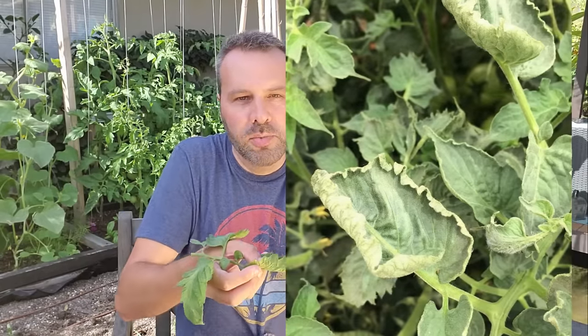Another problem that causes leaf curl is herbicide drift. If you're spraying herbicides somewhere in your garden, or if you live near someplace that is, and some of that residue drifts over onto your tomato plants, you're going to see a different kind of leaf curl. In that situation, the stem part of the tomato leaf is going to bend down, and the leaves are going to cup up on all edges — so not only rolling up one way but also the other way, so it's going to look like a cup. You're also going to get some discoloration — yellowing, browning, that type of thing. But that's only going to affect the leaves that were there during the herbicide drift. Any leaves that come on after that, as long as there's no more herbicides in the area, those should be fine.